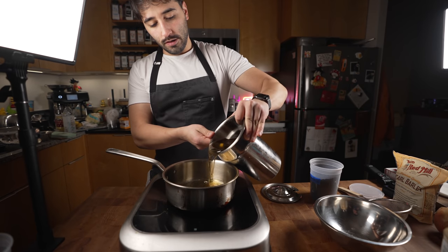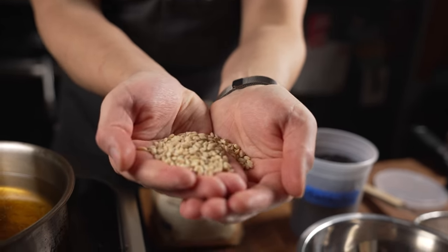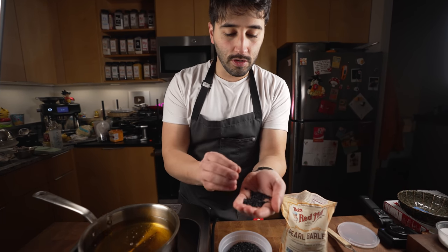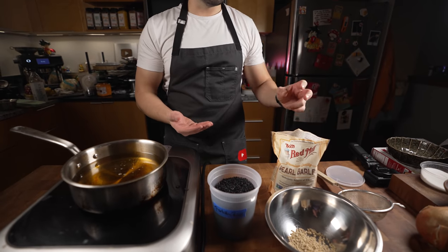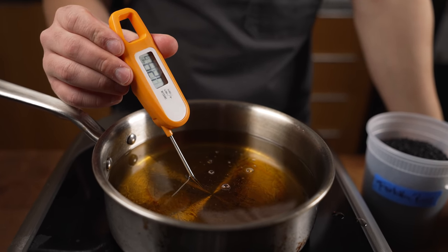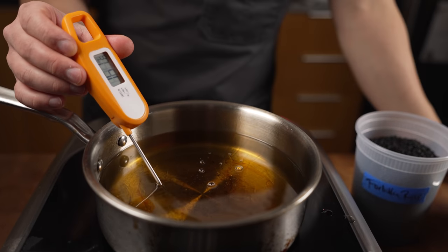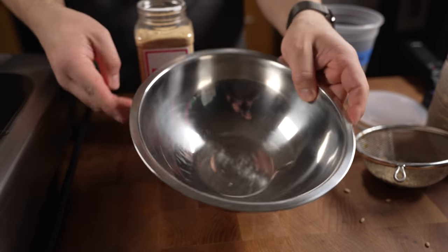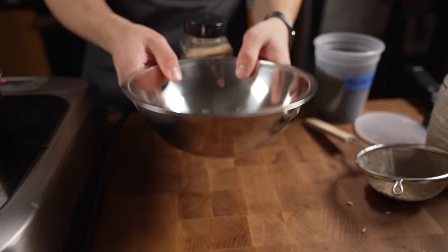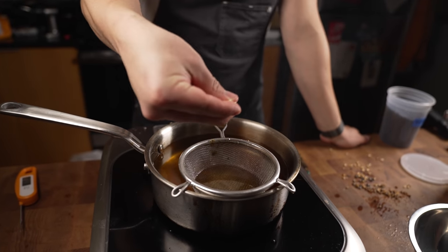I've got pearled barley — this stuff is gonna puff up really nice — and I have forbidden rice. Make sure it's labeled forbidden rice when you buy it; this stuff puffs up when you fry it. We're gonna fry the barley and the rice for our cereal. If you wanted to use regular white jasmine rice, you'd cook it first, dehydrate it, then fry it. But this is way simpler from raw. Oil needs to be around 375–400°F — if it's not hot enough they'll just sit and burn. I'm setting up a landing pad: a bowl with maple sugar and a touch of salt to coat them when they come out.